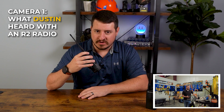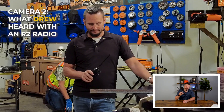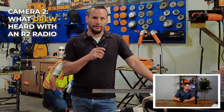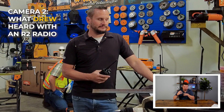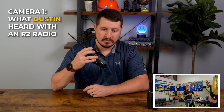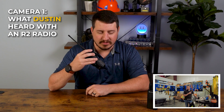All right, whenever you're ready, let's have Shane start grinding. Okay, Shane's grinding right now — a lot of sparks going everywhere and a lot of loud noises. Yeah, I hear just a really, really slight muffled sound in the background, but your voice is clear as a bell.